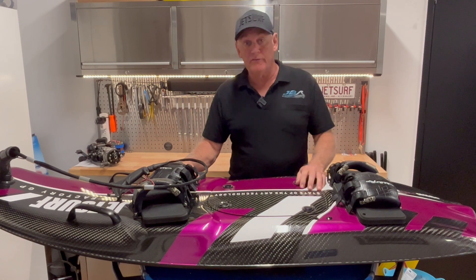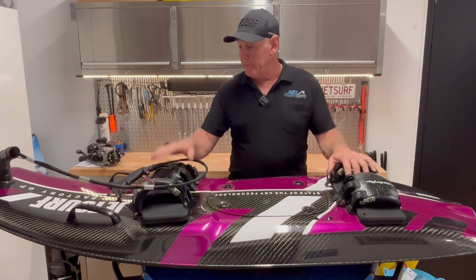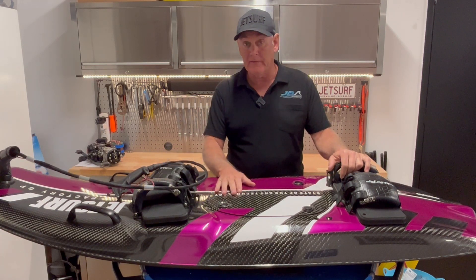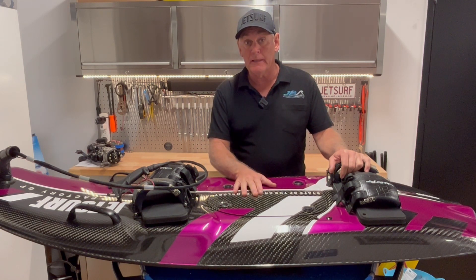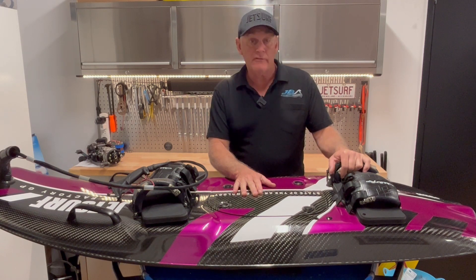Hey there everybody, welcome back to the site again. It's Rod here from Jetboard Australia. We've got another board we're going to work on today — this one's got some cooling problems. We did a little test on it the other day and unfortunately it wasn't cooling correctly, so we're going to pull it apart, work out what's going wrong, and get it sorted out for the customer.